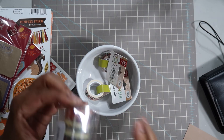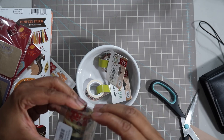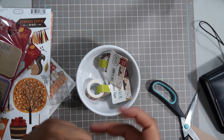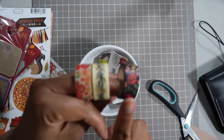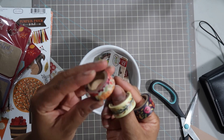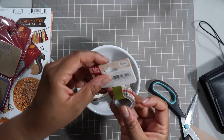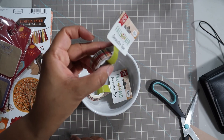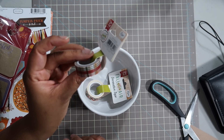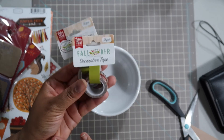I picked up some washi tape from Paper Source - I thought this would be perfect for the fall. It's really pretty fall foliage washi tape. This one here is like dark brown with some florals, and this one's more of a vine pattern. Then there are some fall flowers in fall colors on this one. I have some more that I picked up from Scrapbook.com - this is a plaid with like the dark burnt orange and forest green, and then again some fall foliage from Echo Park.